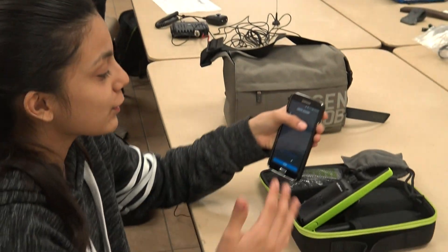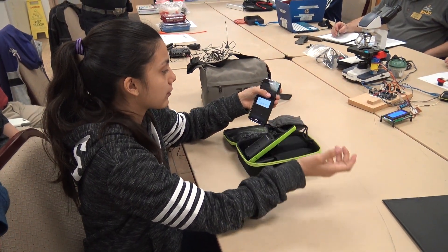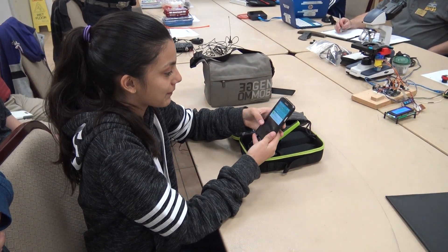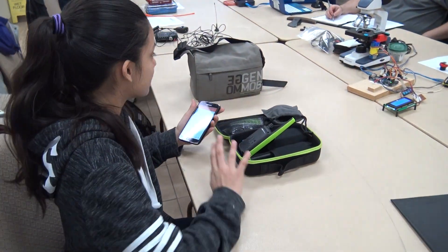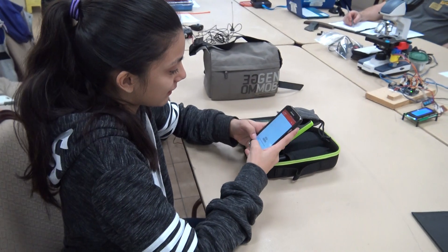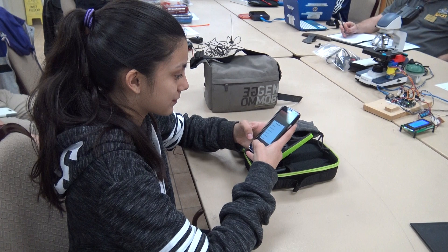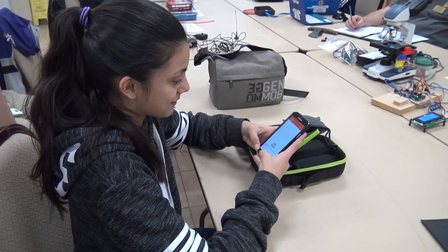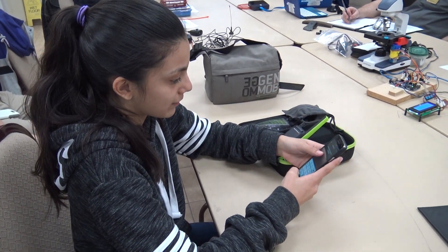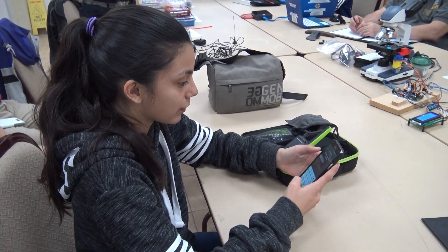Now that I have his number — you could also use it without a phone number, but I'm using it with the number. Now that you have the number, it's going to send you a verification code. Now I'm going to get the code that it sent me, copy it, go to the TalkAbout app, and put the code in.